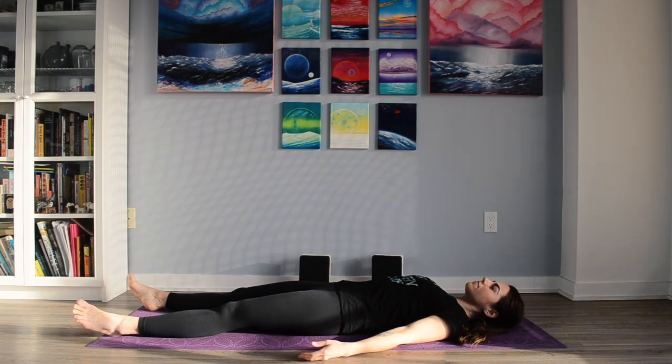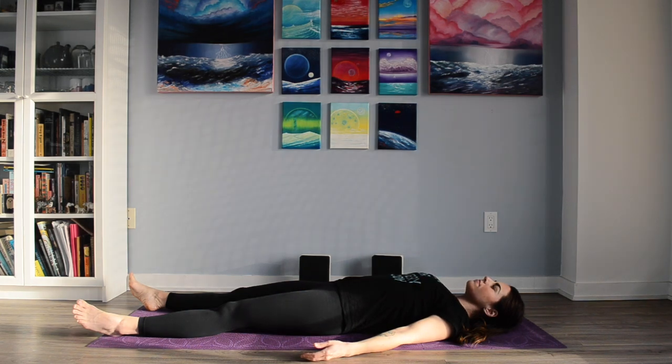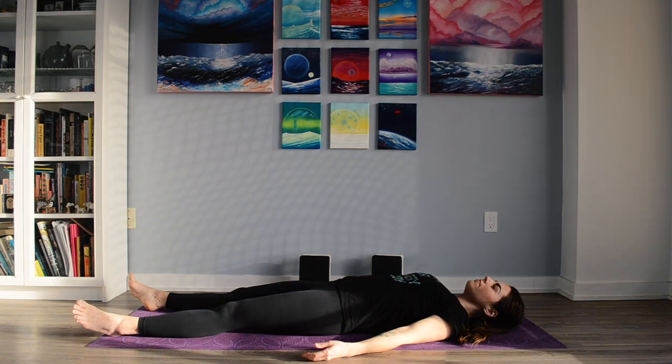We'll start today's practice with several rounds of a three-part breath. Inhaling deeply through the nose, begin to fill the low belly all the way up to the collarbones. When you get to the top, hold, and then exhale through the mouth. We'll do that two more times — inhaling deeply, filling up all the way, holding at the top, and exhaling through the mouth. One more deep belly breath, maybe your deepest breath today. When you get to the top, maybe take an extra sip of air in and release.